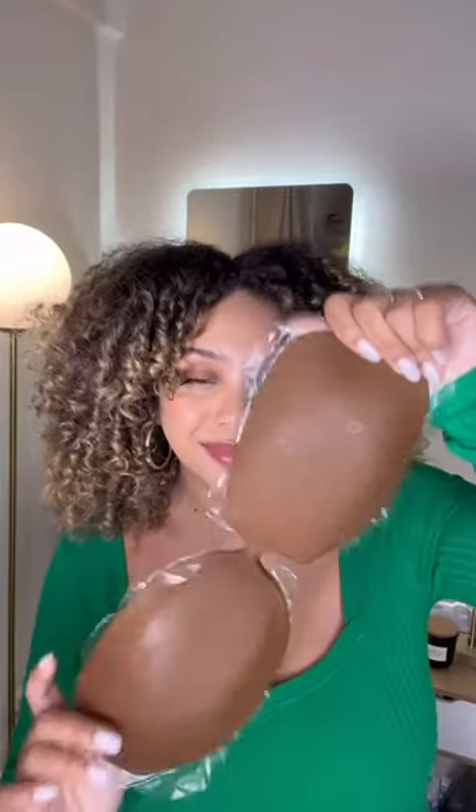Apparently this medical grade silicone reusable bra is able to hold up a watermelon — that is quite the claim. Let's try it out. This is what the bra looks like, and this is how you're supposed to apply it: you kind of put it on one side and then do one of these scoops over.